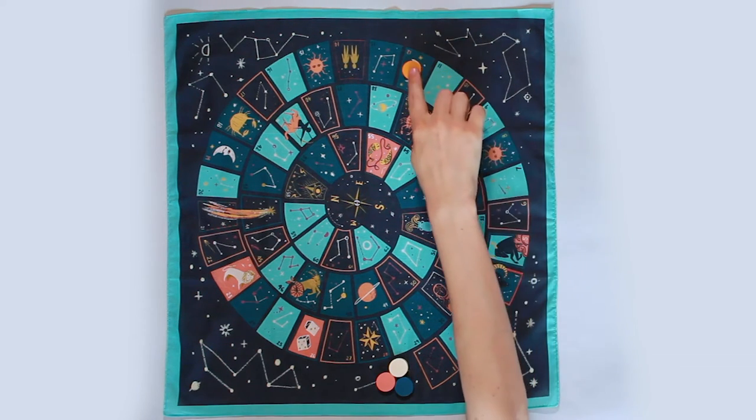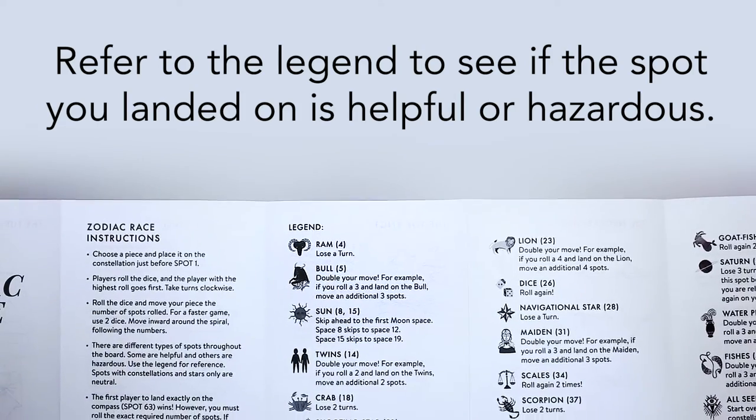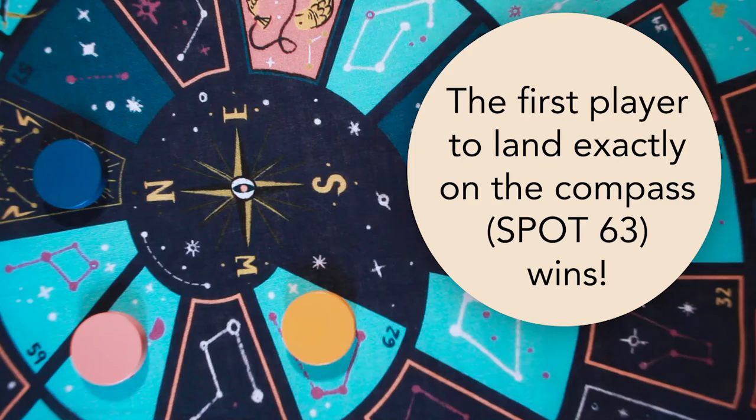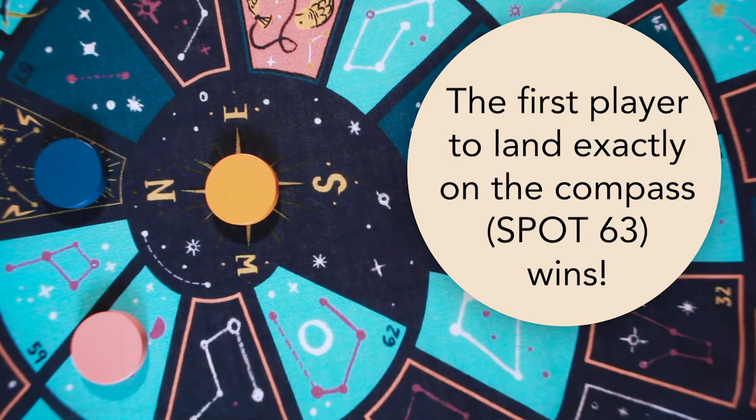There are different types of spots throughout the board. Some are helpful and others are hazardous. Use the legend for reference. The first player to land exactly on the compass, spot 63, wins.